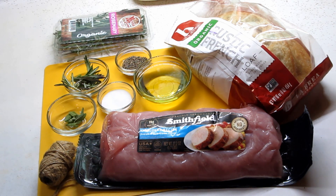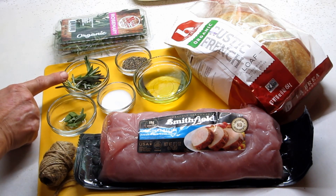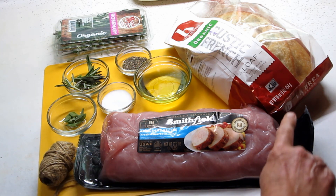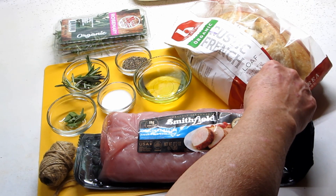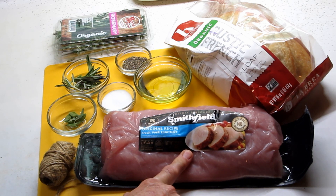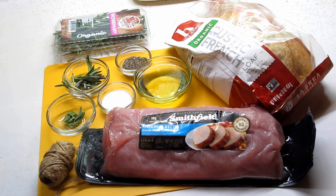This is really easy. What you need: I have some fresh chopped sage, some fresh chopped rosemary, some salt and pepper, some olive oil, and a crusty baguette — they have this rustic French loaf which I'm going to use — and a piece of pork, a pork loin. This is a little over 2 pounds.